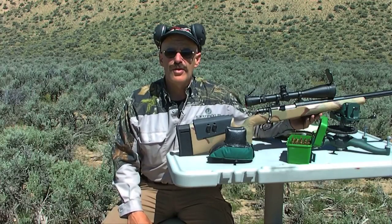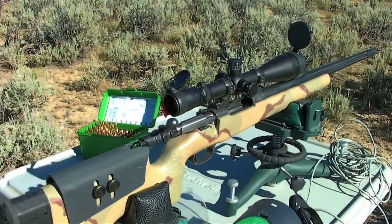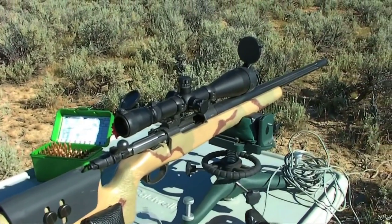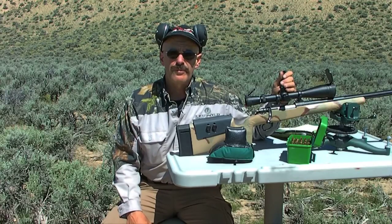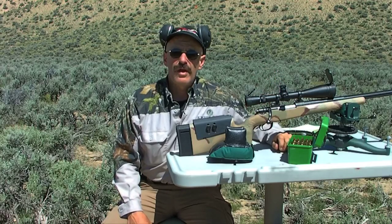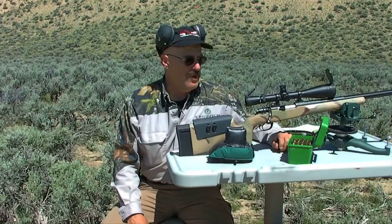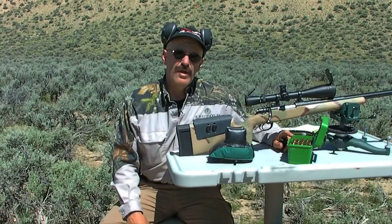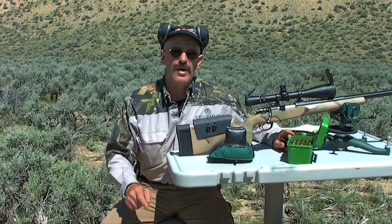Having a precisely machined rifle bedded in a rock-solid Macmillan stock such as this one here, topped with a quality scope like the Leupold Mark IV, this type of rifle deserves the extra care and time it takes to precisely reload ammunition for it. Today we're going to talk about powder — how to select the proper powder, the weights you want to use, and how to develop the load that's right for your rifle.